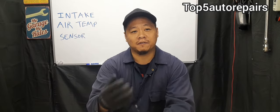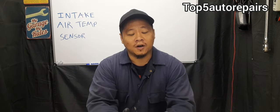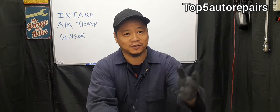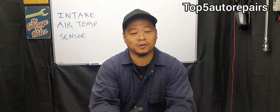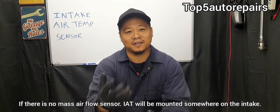The next sign is going to be rough idle. If you notice rough idle, there's a good chance that the air and fuel ratio is just completely off, causing that idle to be extremely rough. You may also notice that the check engine light may turn on, it may start to flash, and you may also have an engine misfire. All of this is caused by the air and fuel ratio being completely off.